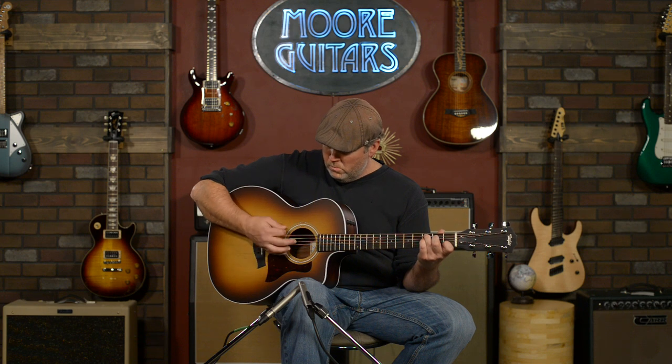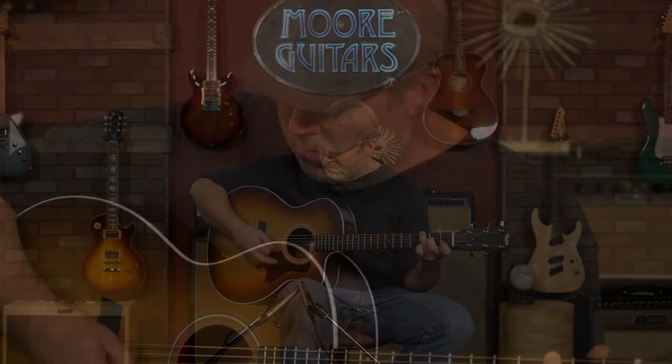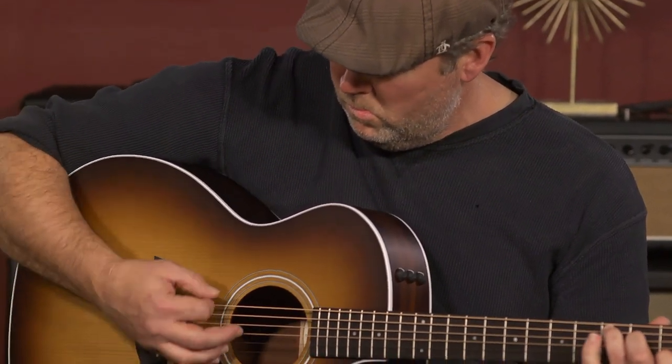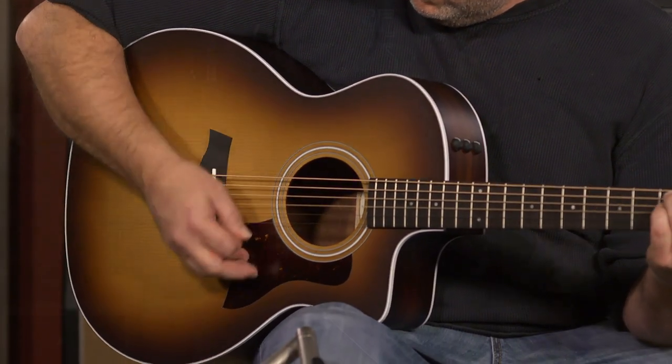The Grand Auditorium size is one of my favorites — it's similar to an OM style, very comfortable body curves. The satin finish makes for a quiet playing experience. It handles fingerstyle or pick very well, and the Hawaiian Koa really adds a bright, punchier sound when needed.